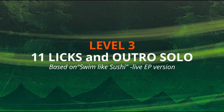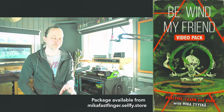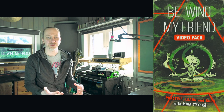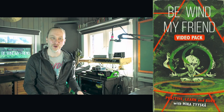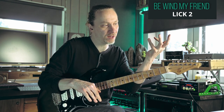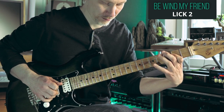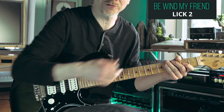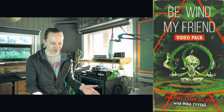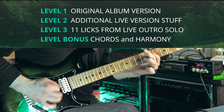Level three: 11 licks and ultra solo. I extracted these 11 licks from the ultra solo and we learn each one separately. I'm also sharing tips on how to use these licks creatively in your own playing and in your own solos. Sometimes you don't even need to worry about what notes you actually play — do the same principle, you have two notes and a slide always going downwards. If you want to learn the whole ultra solo, you can watch the playthrough video and the tablature, and these 11 licks have prepared you really well for the job.